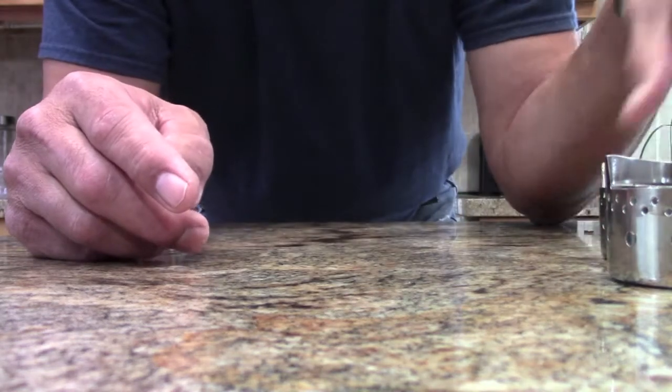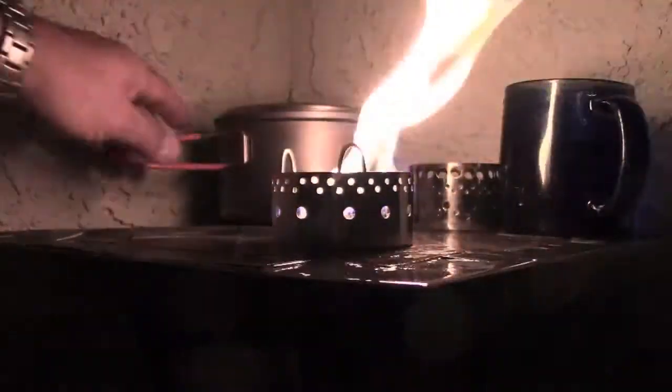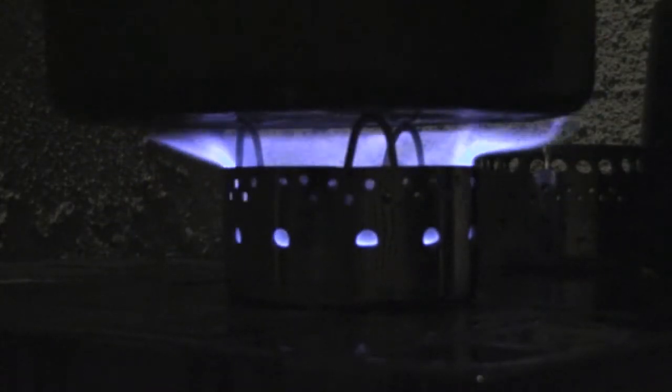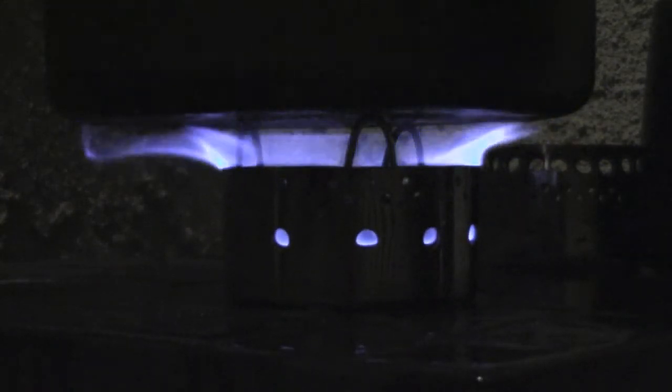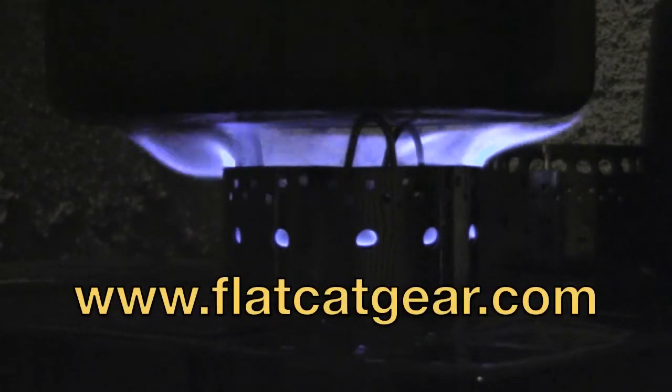Let me take this one out and fire it up and show you what it looks like. It's pretty breezy on my deck right now, but that is rubbing alcohol burning there. Come visit us at www.flycatgear.com — it's a very affordable part. Thank you.